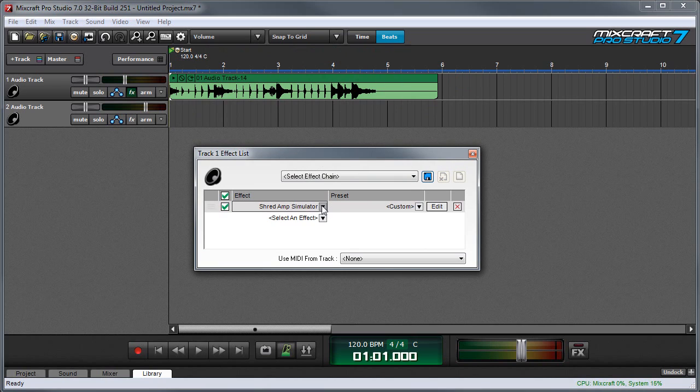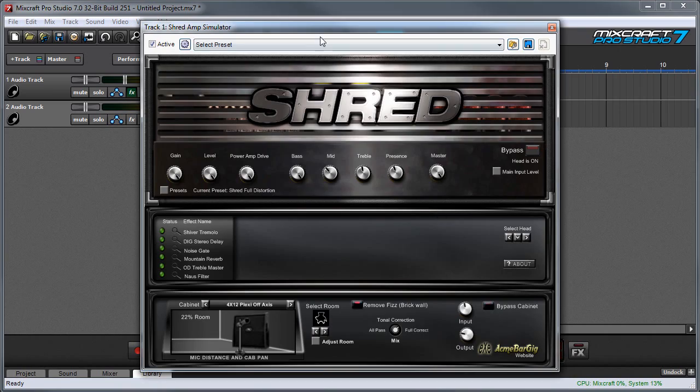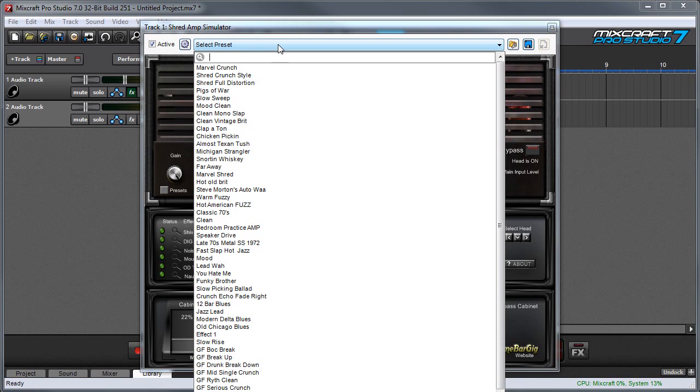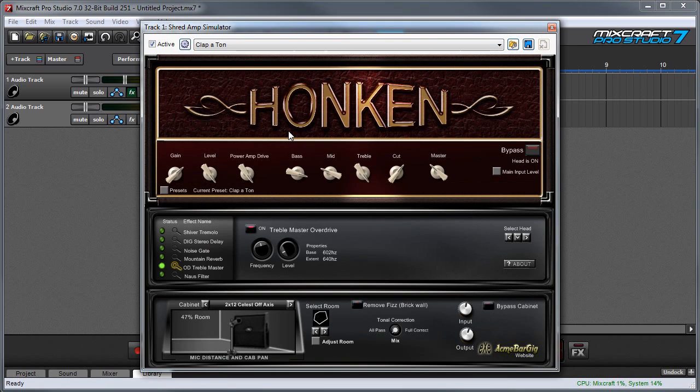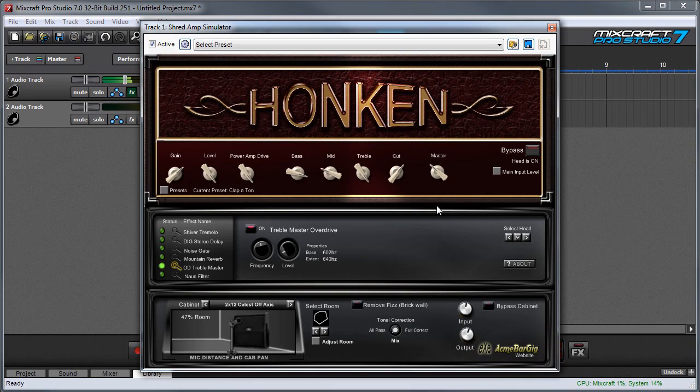What's really nifty about this is it lets you alter the sound after you've recorded. Let's say my shred amp sound was a little bit too metal — I can hit the edit button and just choose a different preset. We'll go for the Clapton sound, which is far cleaner. And you can even edit as it's playing back.